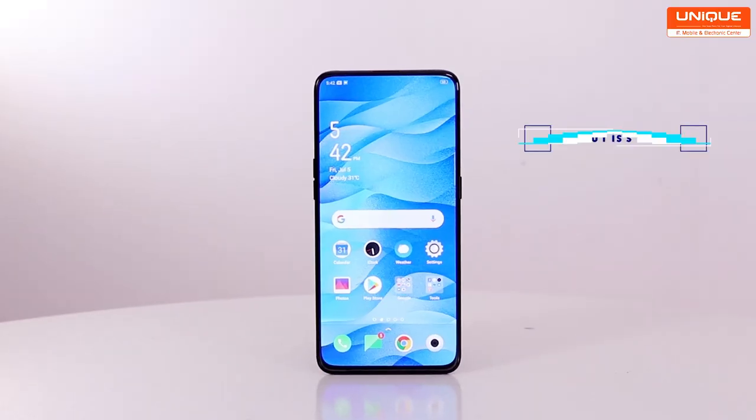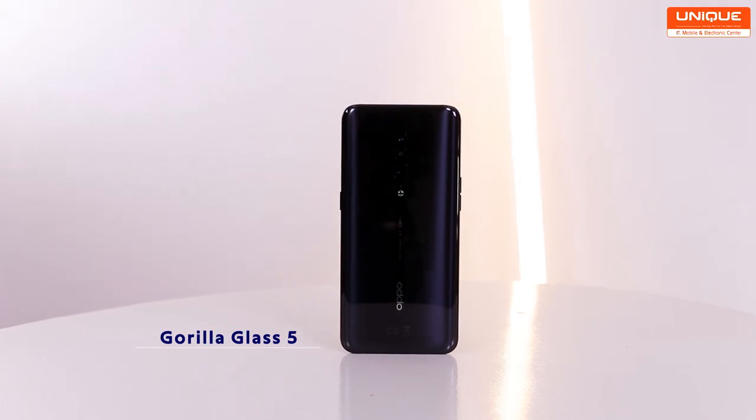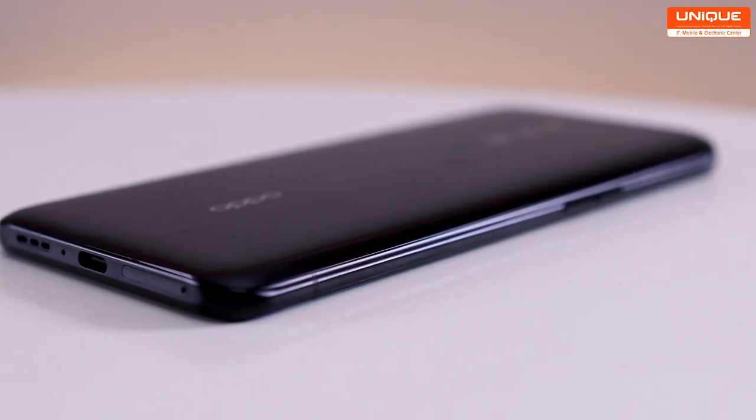We have Gorilla Glass and Gorilla Glass 5, and this is an aluminum frame.